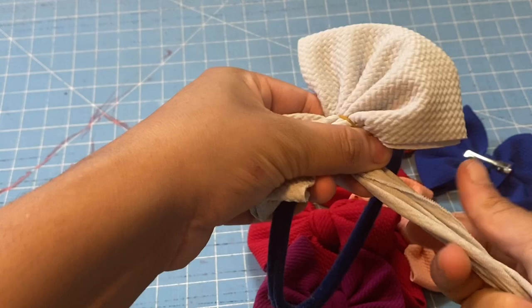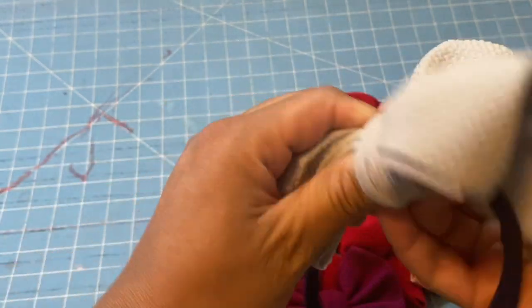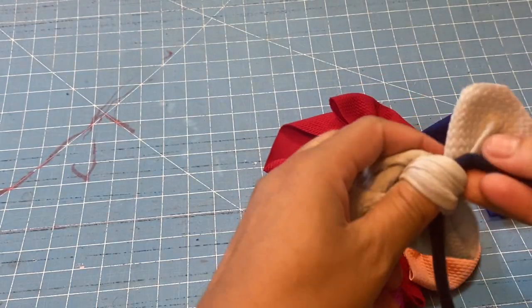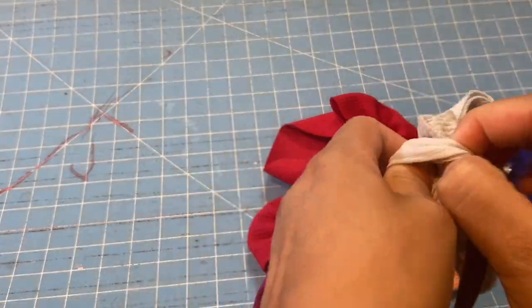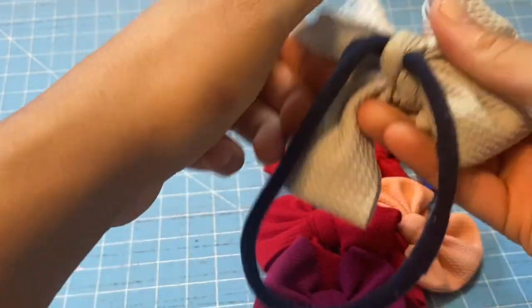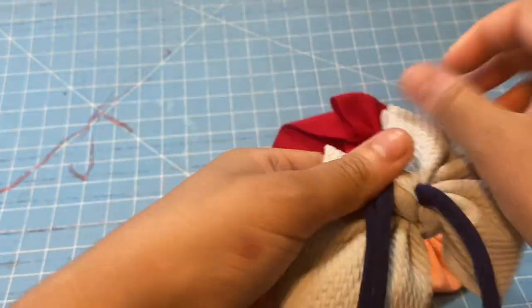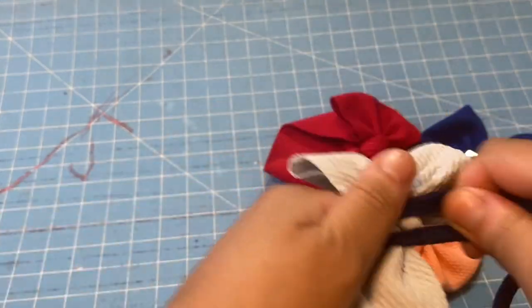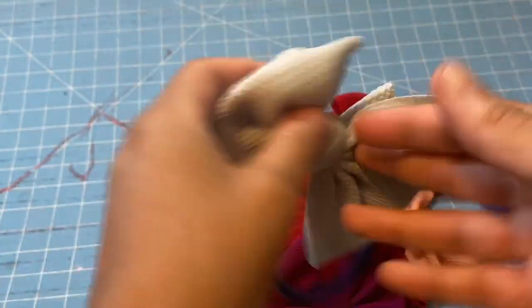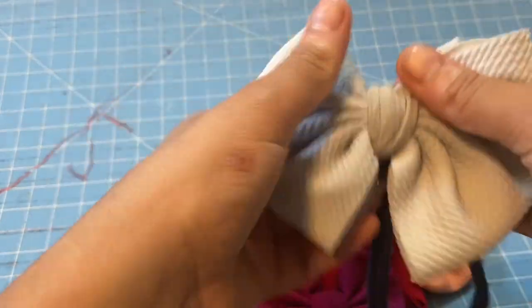You just wrap it around and tie it off like you normally would. Make sure the nylon piece is at the bottom of it how you want your bow to be, and just like that you just fix it.